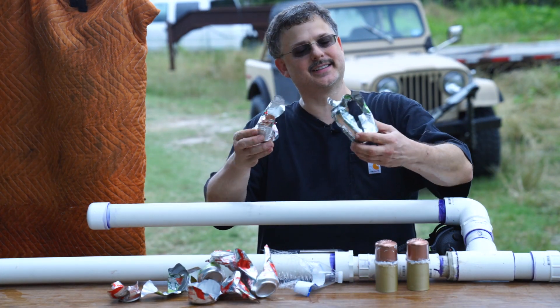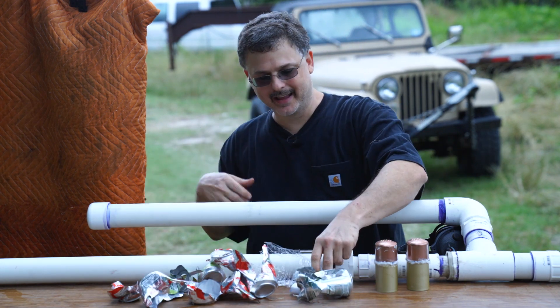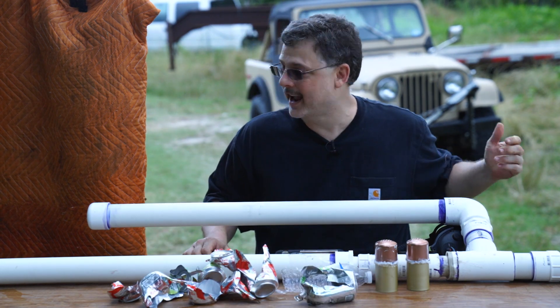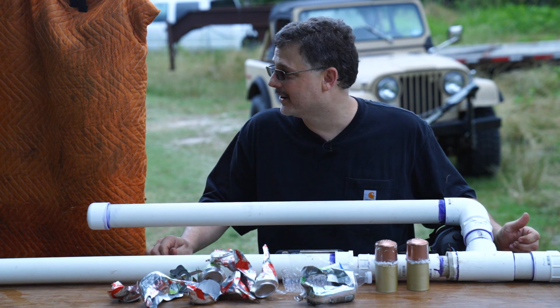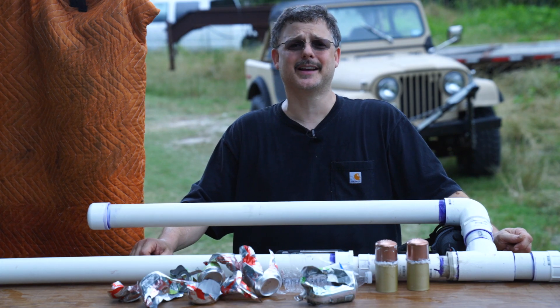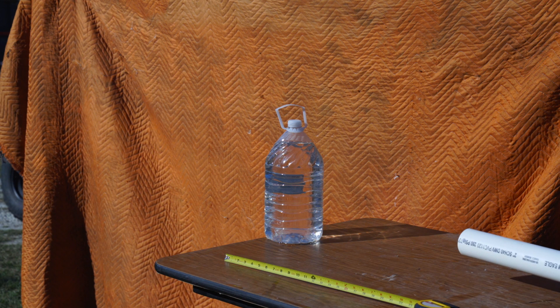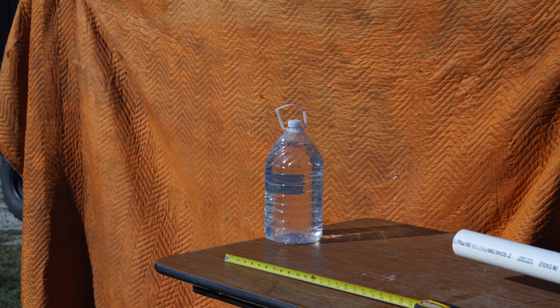I'm going to call that a success — it went through all five cans and the water bottle, and I have yet to find the projectile. It's in the tall grass somewhere. I'm going to need some bigger targets. All right, 130 PSI test, in three, two, one.